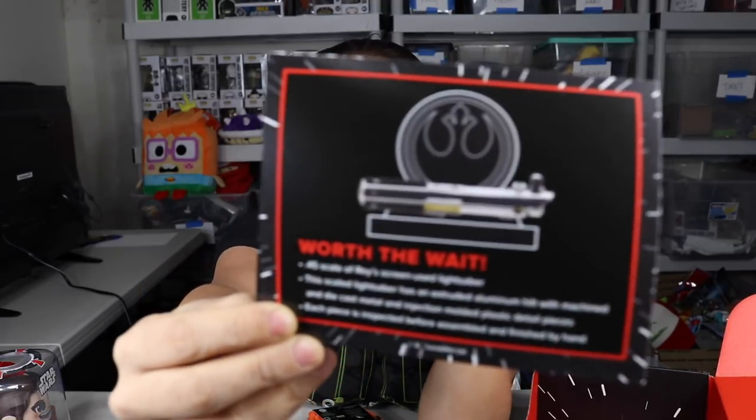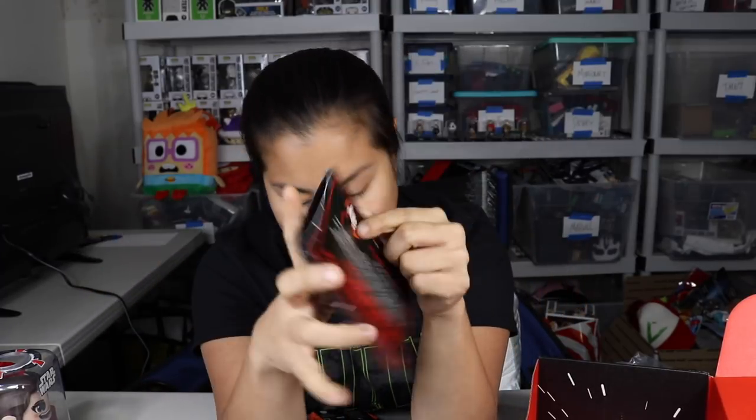I was complaining to my other Loot Crate box about them increasing prices, but I got an email saying they were missing one of the items. They were gonna ship the box first and then ship the item in January. This tag explains why we got the BB-8 socks — we're supposed to get a replica lightsaber: a 0.45 scale of Rey's screen-used lightsaber. Oh my gosh, I'm so excited for that!